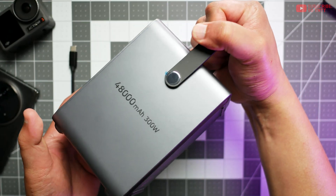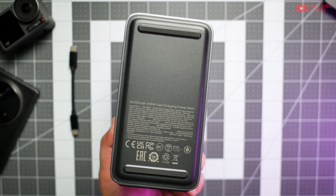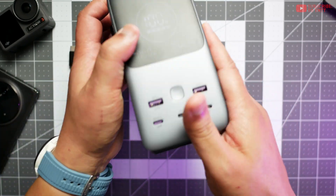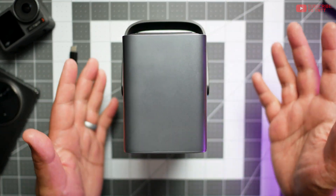There's a decent carry handle here of the softer plastic kind, and there are four feet altogether — two here so you can rest this facing up with all your ports and cables facing up, or two at the bottom if you want to stand it upright like normal on a table, which is very nice.